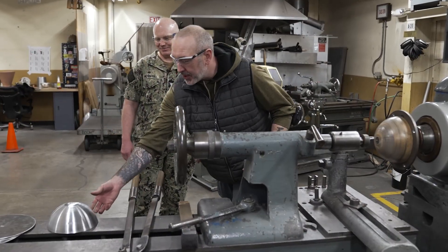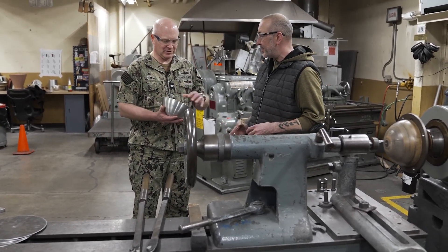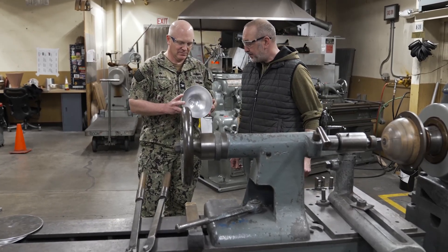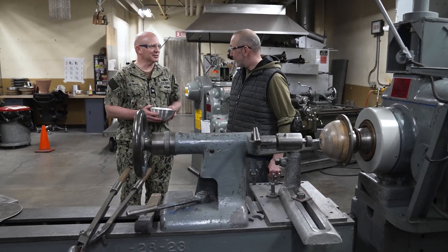We are the only ones that still run this process. So today we're going to be making half of a tank float. You make two halves and then weld them together. And what is this made out of? It's 1100 series aluminum. What does the 1100 mean? It means it's extremely malleable — it's very soft. All right, well let's get started. Perfect.